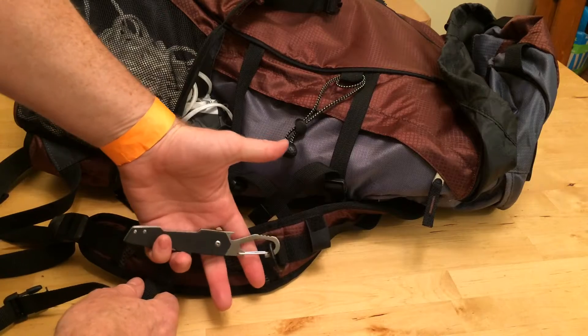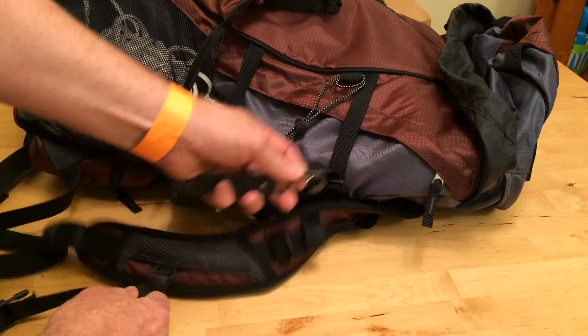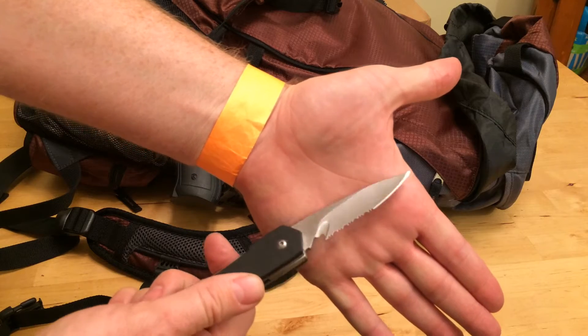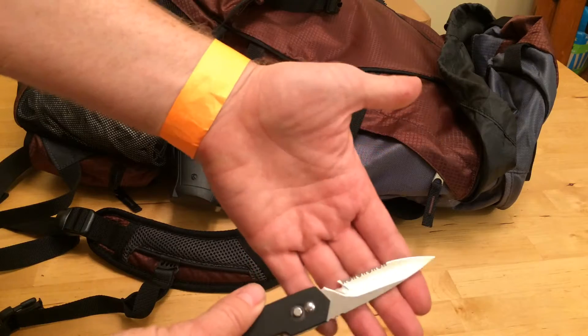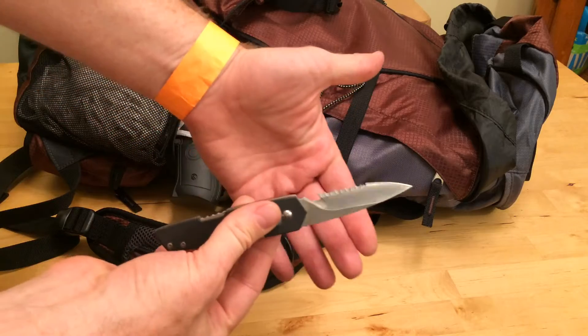This is a diving knife. It's made by Mares, called the Force Snap Knife. You can see it's got a carabiner built into it, and you just kind of swivel it open like that. Pretty slick. If you have to fight a shark, cut through a rope, or cut through somebody else's air hose — if you're fighting spies underwater — this thing's great for that. And it just flips open, flips closed. Pretty cool little knife.